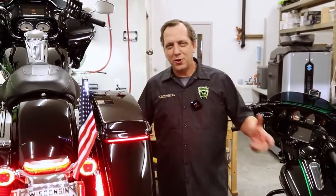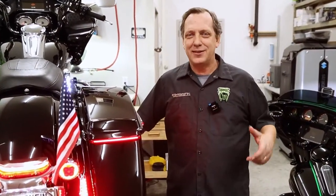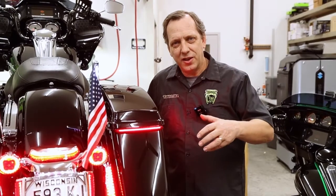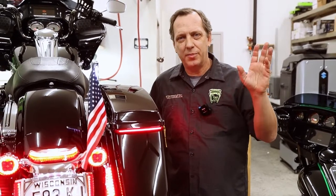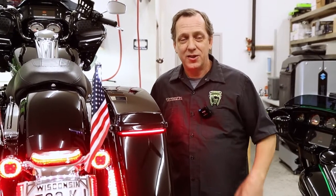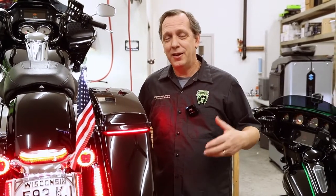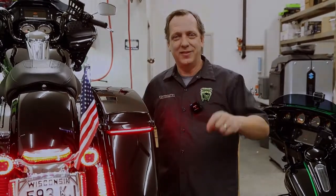So remember, Ciro is the originator of the filler panel lights and it's always good to stick with the original. We're the best and we stand behind them a hundred percent. For additional information on which set of lights you're going to need to fit your bike, go to Ciro3D.com, type filler panel lights in the search bar, and it'll bring up all the different versions for you. We also have a ton more lights on there, so you might as well look around. Anyway, Ken Madden with Ciro — thanks for watching.